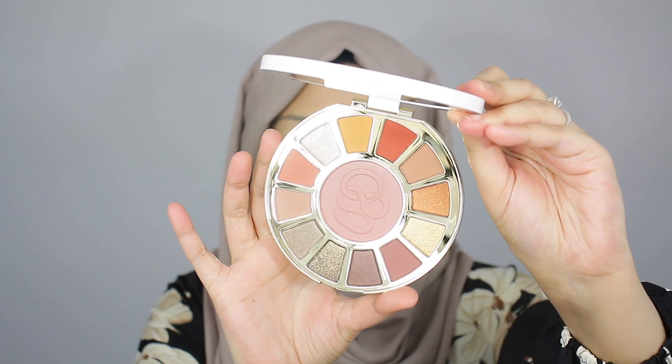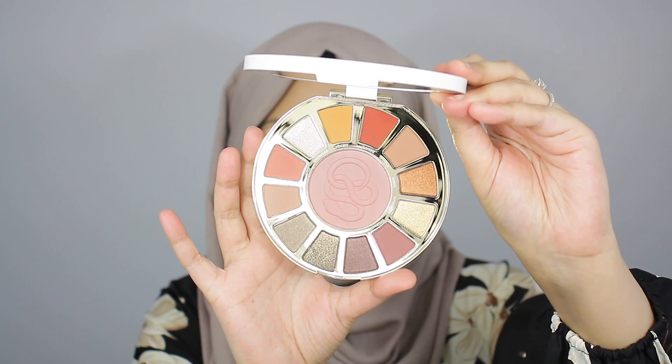Alright guys, so we're going to jump right into this palette — I am so excited. Look how beautiful this palette is! There are so many beautiful shades in there and I love the blush color in the middle. Now, I have quite a few Tarte Eye and Cheek palettes and I feel like the blush shade is always very similar — it's always like this light pink shade. It looks very similar to what I already have, but it's a great wearable shade so I can't complain.